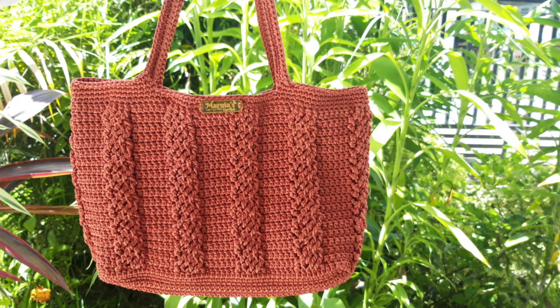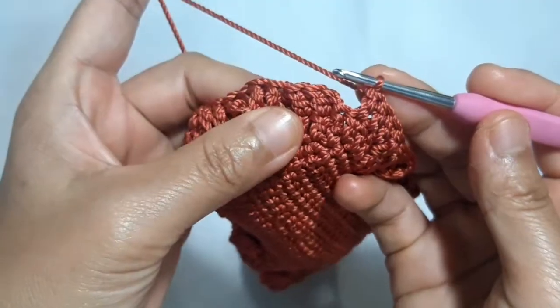Assalamualaikum, hello everyone, how are you and welcome back to this channel. I've showed you how to make the first rounds of the main patterns of this beautiful handbag in the last video.